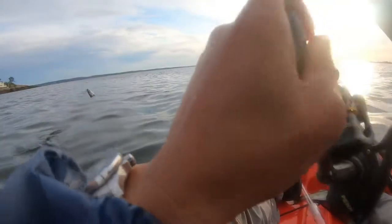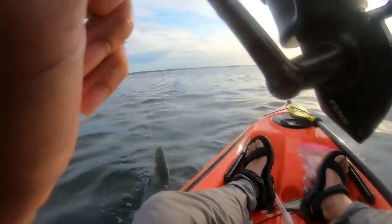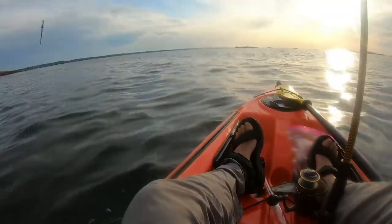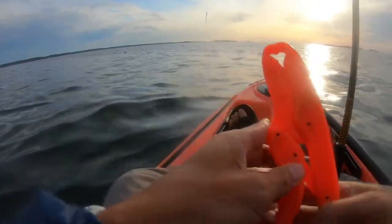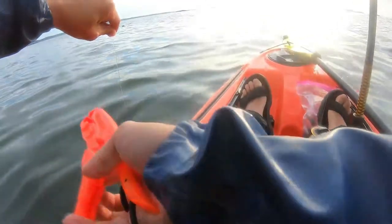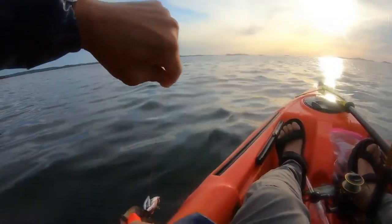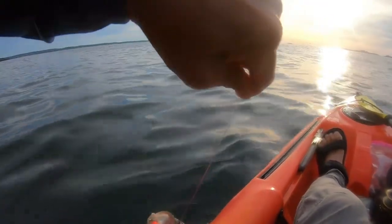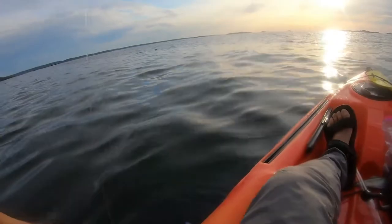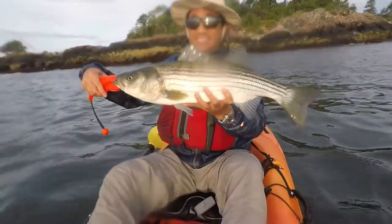Here you see the lucky mackerel head still attached to the line and the fish starting to break the water. I leave a rod length of line so I can safely land the fish. I use a fish grip to lock the lower jaw of the fish while I remove the circle hook, and then I measure the fish against my paddle. Here in Massachusetts the limit is 28 inches — this fish was 1 or 2 inches short of that, so I'd estimate it was about 26 inches long.